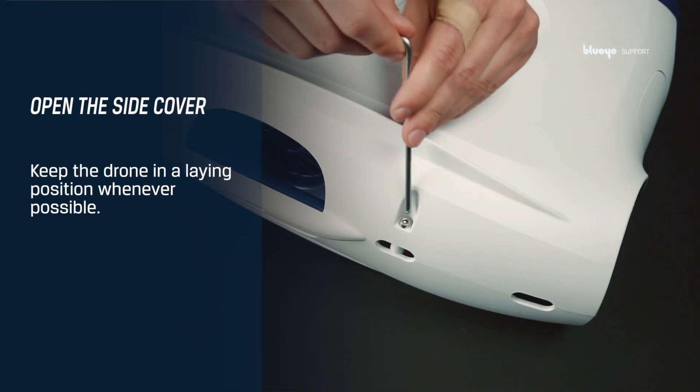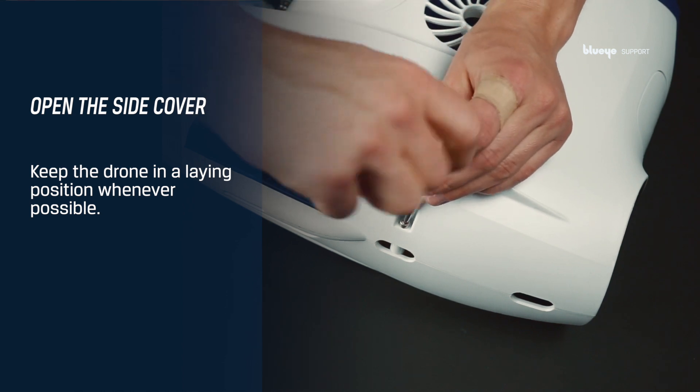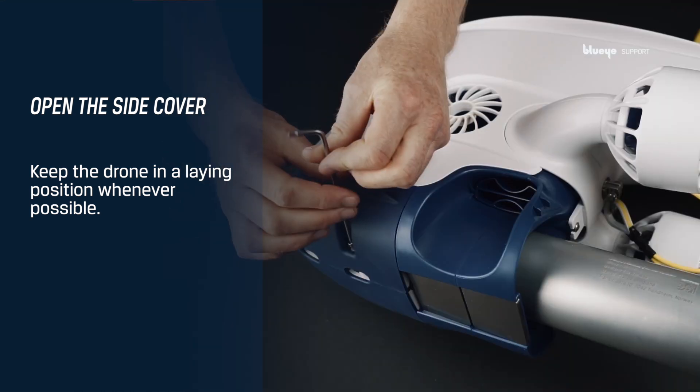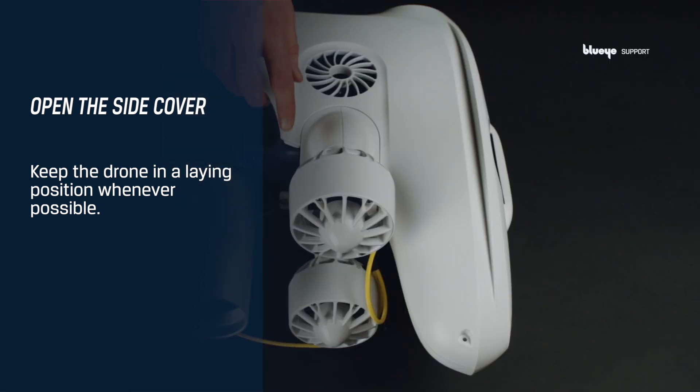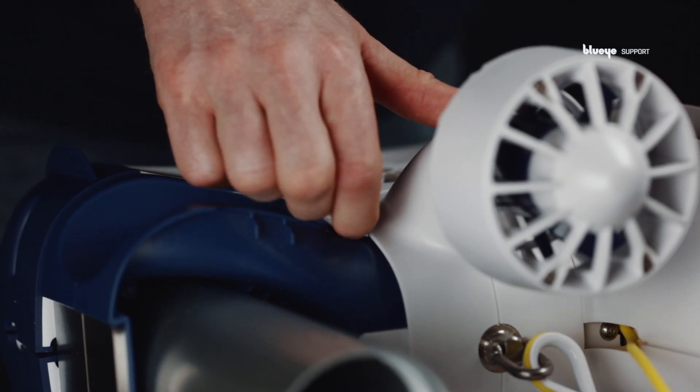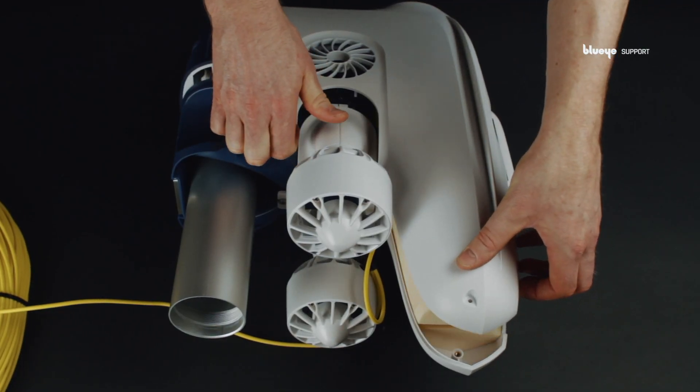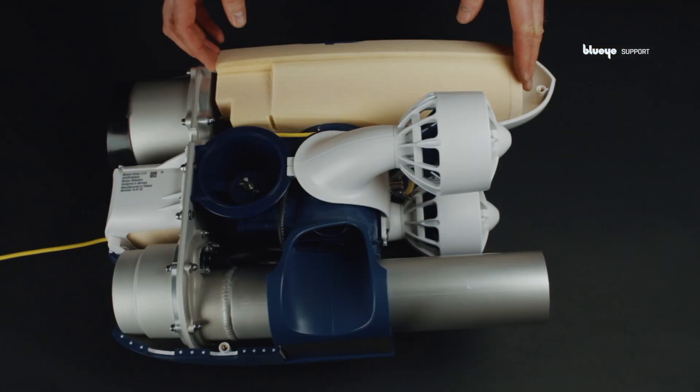Continue with opening the side cover. Try to keep the drone in a laying position whenever possible to reduce falls. Swing the cover open by lifting the back and the lower flap. Remove the buoyancy.